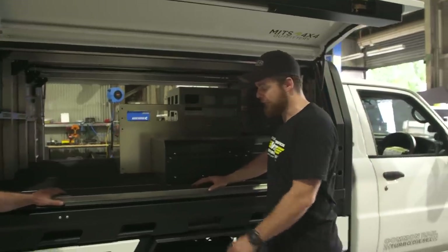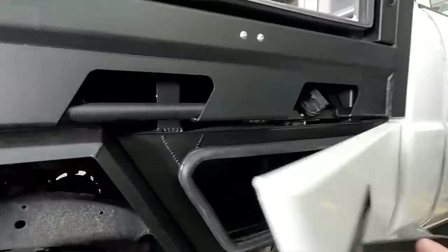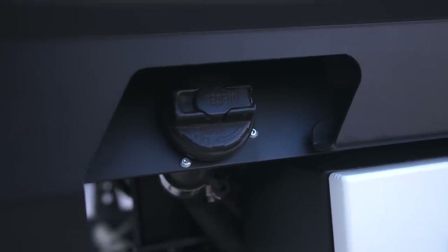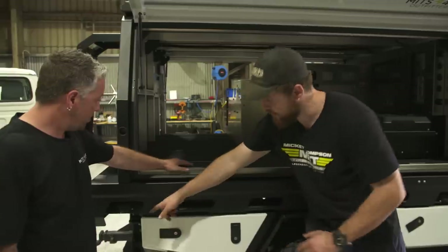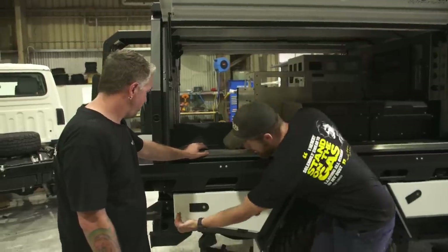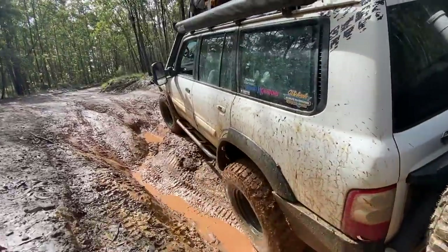Continuing the theme with heaps of storage, we've got the under-tray toolboxes. Storage everywhere. Under here you'll notice you've got the fillers for the diesel — main and sub — and on the other side you've got the outlets for the water tanks. This box is a little bit shorter, which allows for the diesel filler, but a real trick thing is the departure angle — keeping it shorter means less breakages on steep angles. We're not going to damage as many things.